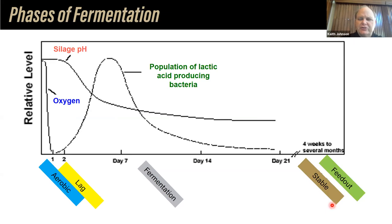I want to talk about fermentation — and this is true whether we're talking about chop form or baleage. There are five phases associated with fermentation. The first is the aerobic phase. The second is the lag phase. The third is the fermentation phase. Then we follow with the stable and feed out phases. Looking at this graphic, we have a relative level of silage pH, oxygen, and the population of lactic acid-producing bacteria. These are good bacteria — they are the ones producing lactic acid that lowers the pH and preserves this forage. Essentially it's pickling the forage.